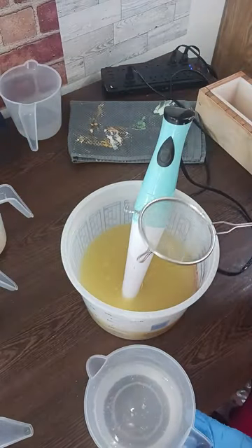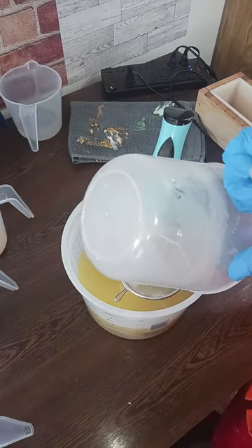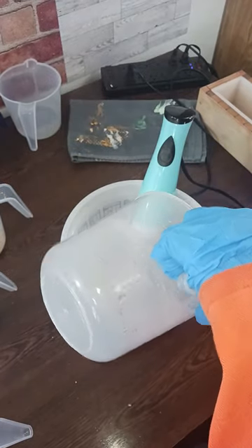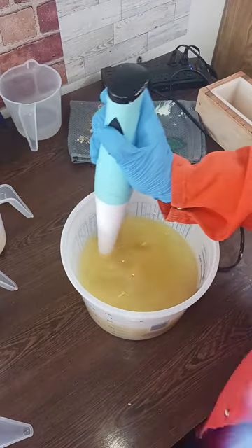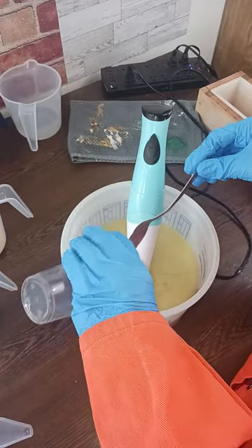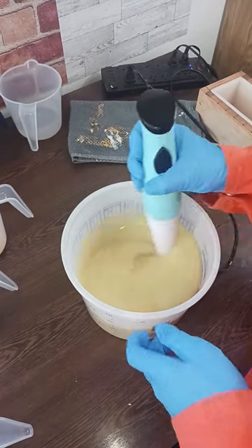We're going to go ahead and do our lye water. Everything's cool enough. My oils are a little bit warmer than the lye water, but still within 10 degrees of each other, so we should be good. Now, the main bulk of this is supposed to be red, and then you're going to have gold and black down inside of it. Since this is a slow-moving fragrance oil — or it should be, because it's a citrus one — we're going to go ahead and pour it in and see about mixing it up before we start splitting off the batter.